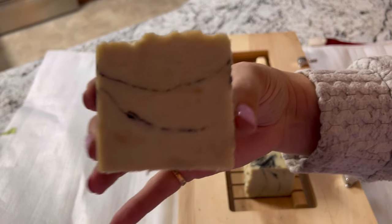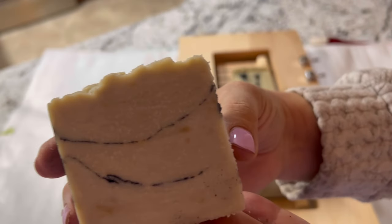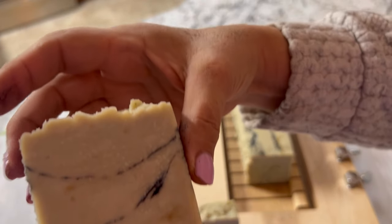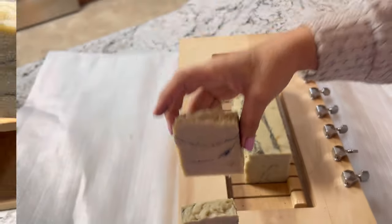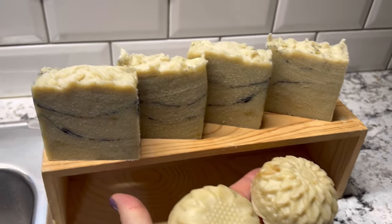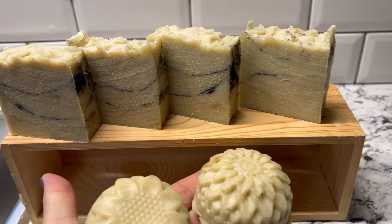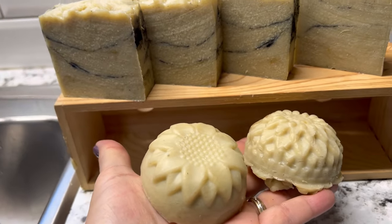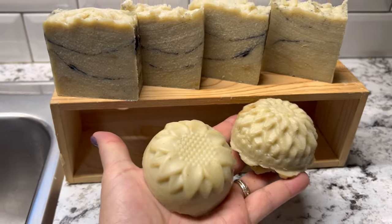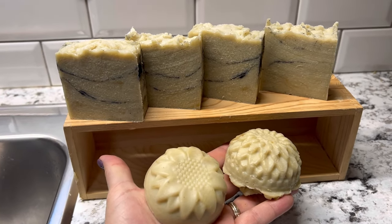You can see there's a very fine little line of the activated charcoal running through the soap — that's just what we were looking for, just a very thin pencil line design. I wish you could smell the soap because it smells amazing, and I'm really happy with how this pencil design turned out in my hot process soap. If you enjoyed this video please give it a like, leave a comment, and don't forget to subscribe so you don't miss out on future videos. Thanks for watching!